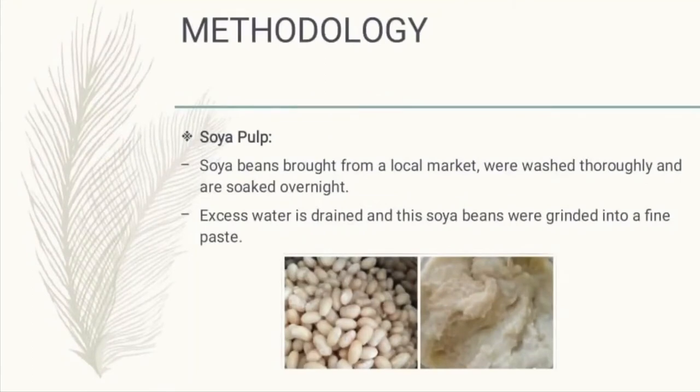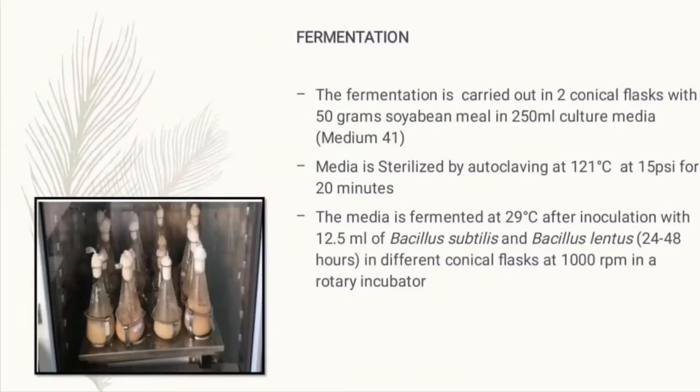To make the soya pulp, we need to soak the soya beans overnight and then grind them into a fine paste. The next step is to ferment the soya pulp. 50 grams of soya bean meal is added in 250 ml of Medium 41 in two different conical flasks.